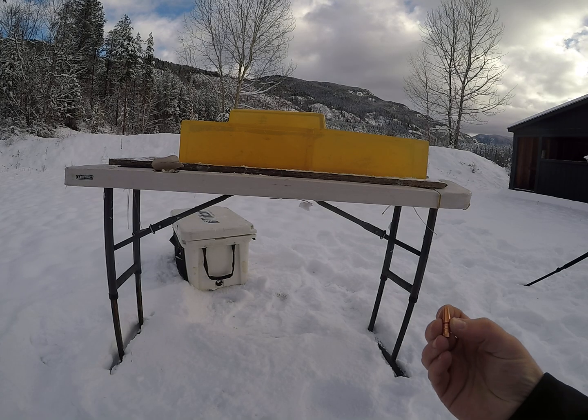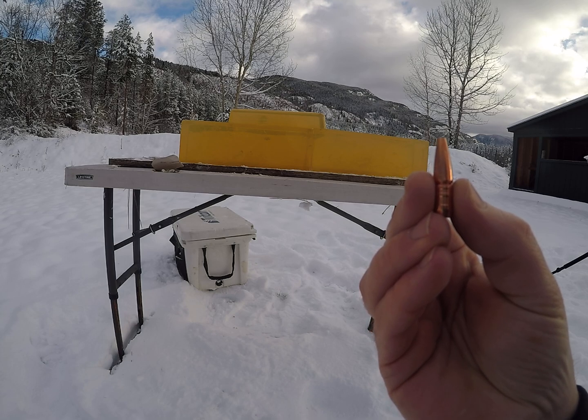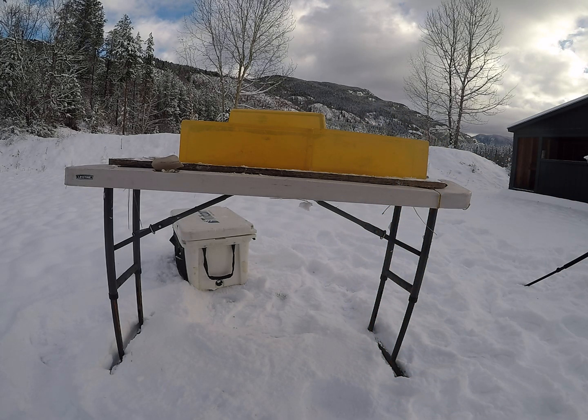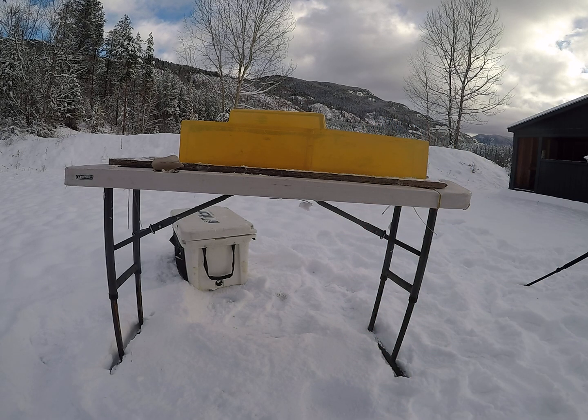For today's video we are shooting 152 grain Lehigh Defense .30 caliber Controlled Chaos. I'll be shooting them out of a .308 Winchester today. First shots will be reduced load simulating long range, then I'll flip the blocks and shoot a high velocity load.